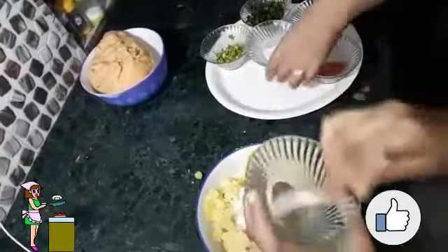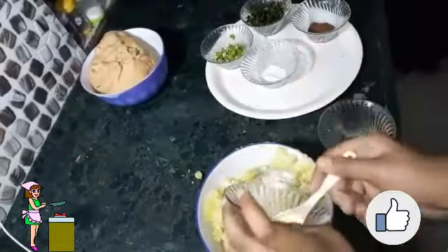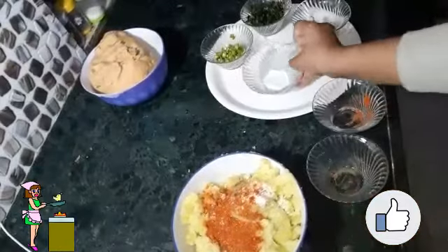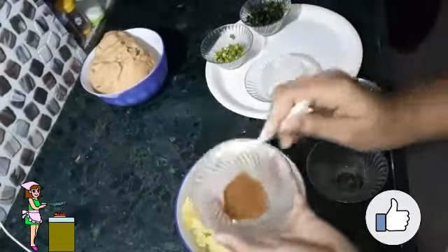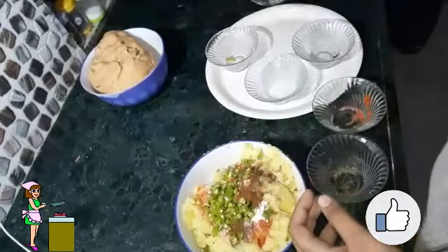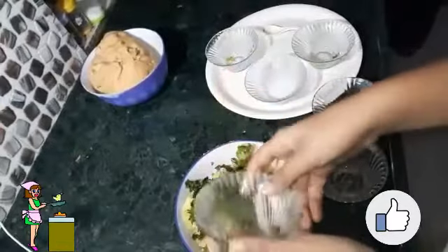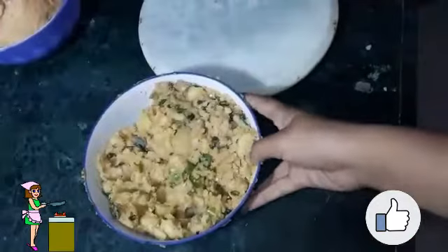Now I will add at least half a tablespoon of black pepper, then one big tablespoon of red chili powder, some black salt, one tablespoon of cumin powder, green chillies, and some fresh coriander leaves. I will mix all those ingredients with my hands. Now our stuffing is ready — it is very nice and tasty.